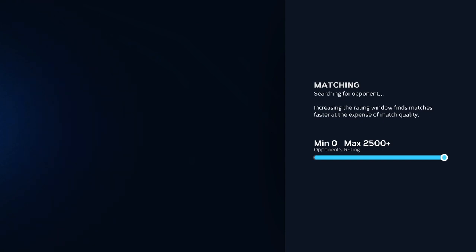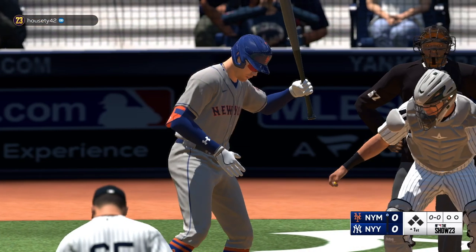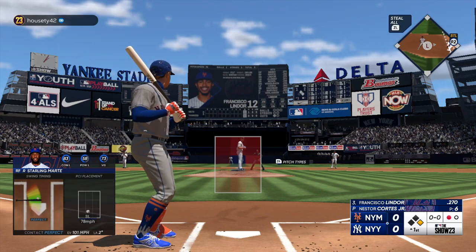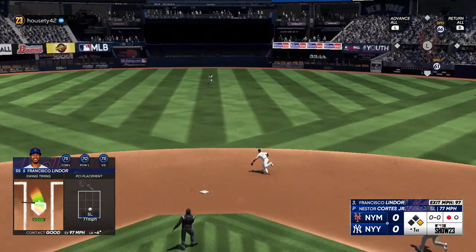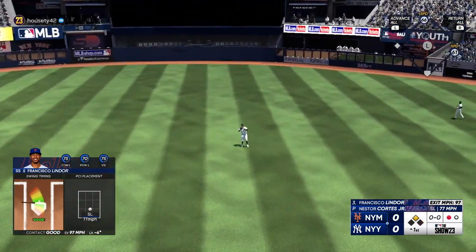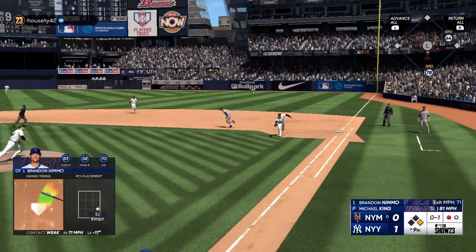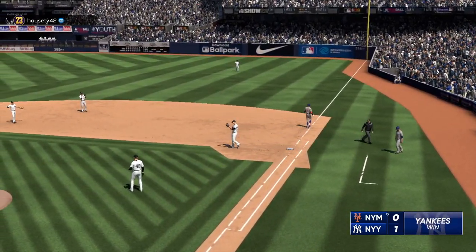I've said this across a number of reviews — I'm typically not into online competitive play, especially with a game like the Show that's so rich with single-player content. Still, I did take the Show 23 for a spin online. While the game can look a little bit choppy at times, the gameplay was still super smooth. I didn't run into any connection issues, even in the crappiest part of my house with the weakest signal. Co-op play is also an option, though I didn't get a chance to try that out. Based on my time online, the Switch version provides a serviceable experience.